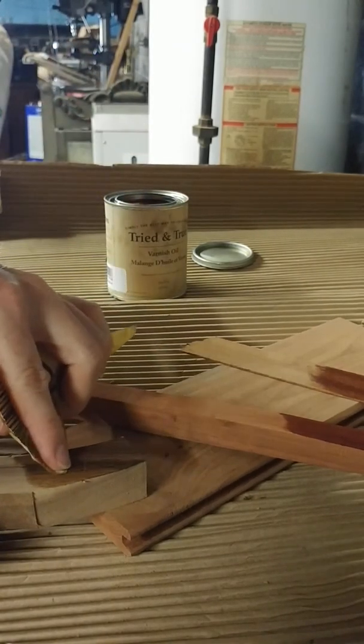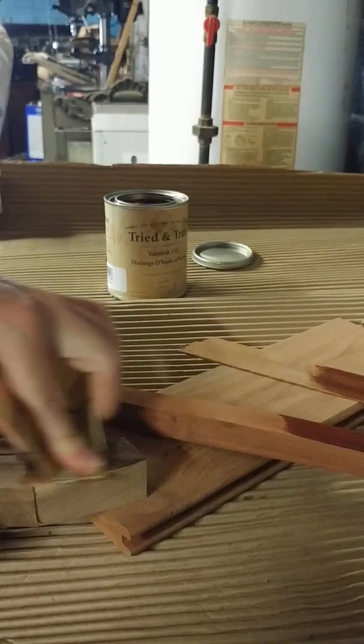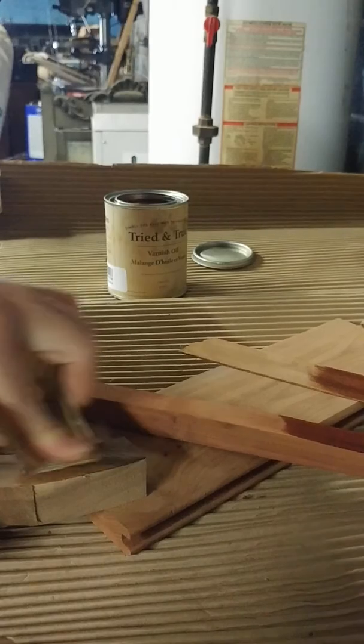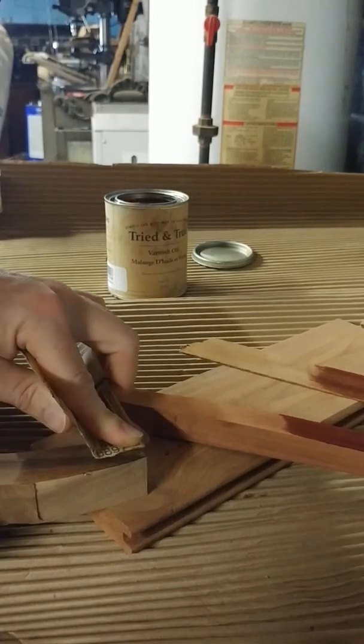I'm going to try a little bit more on the walnut. This may not be necessarily practical on a whole instrument — this is just test wood to see if it will even work.